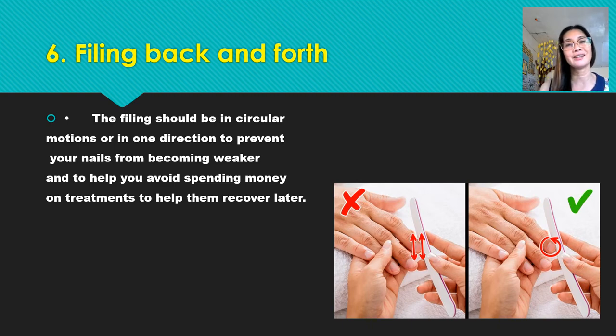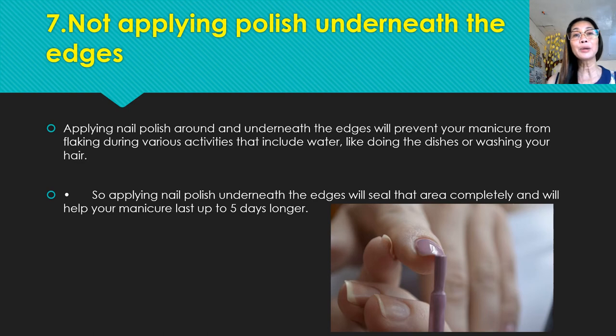Number seven: not applying nail polish underneath the edges. Applying nail polish around and underneath the edges will prevent your manicure from flaking during various activities that involve water, like doing the dishes, washing your hair, or washing your clothes. Applying nail polish underneath the edges will seal the area completely and help your manicure last an extra five days longer.